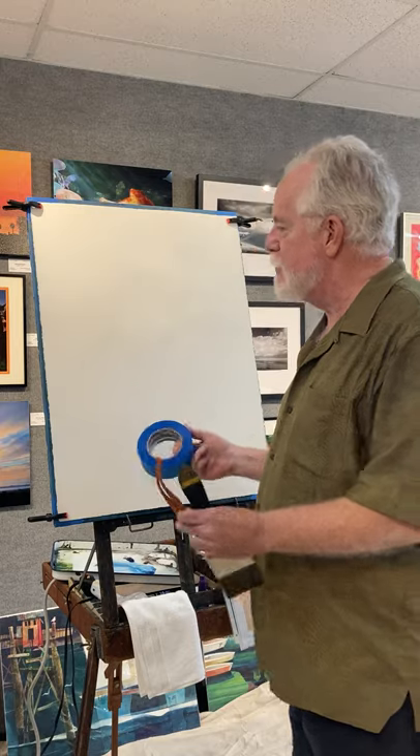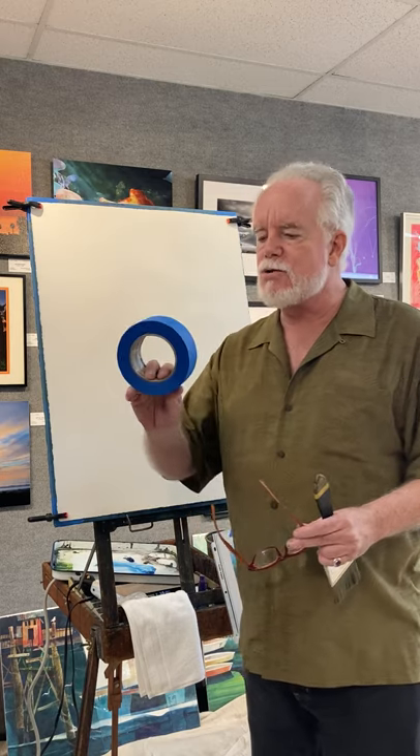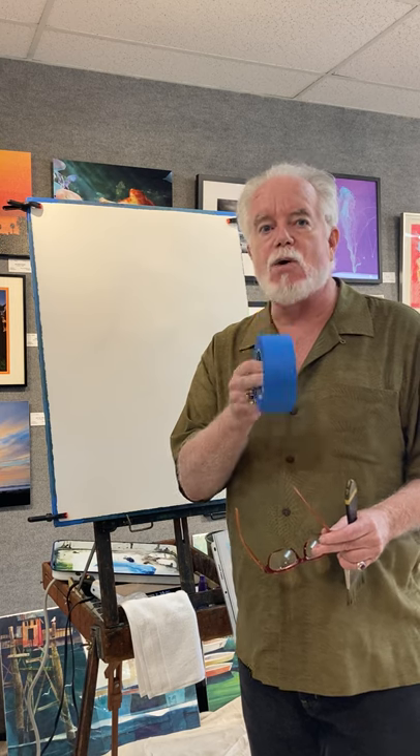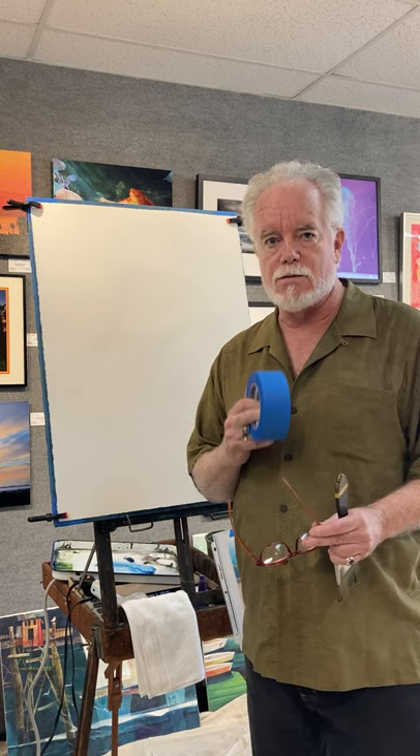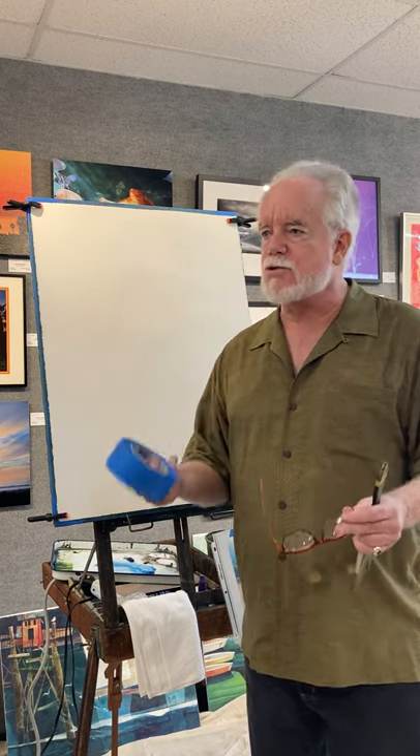Today you're going to see me working on a full sheet piece of 140-pound watercolor paper by Arches cold press. I'm going to use 3M tape — by the way, it's the only tape that will work with this method and with this paper. I haven't been successful with any other paper in this technique. You can't use Fabriano; it's too soft.